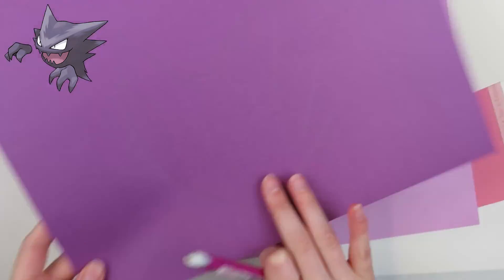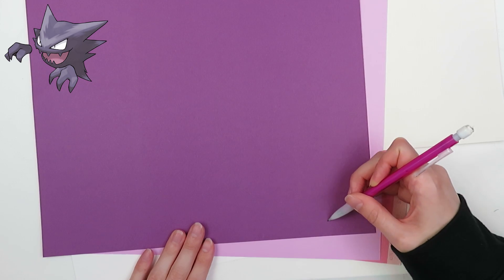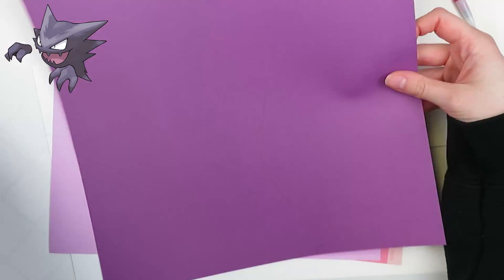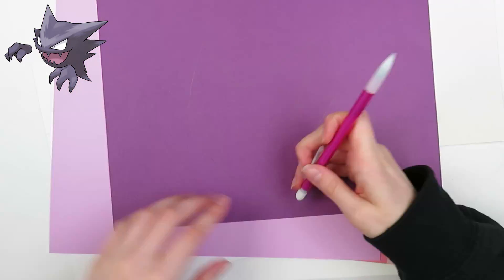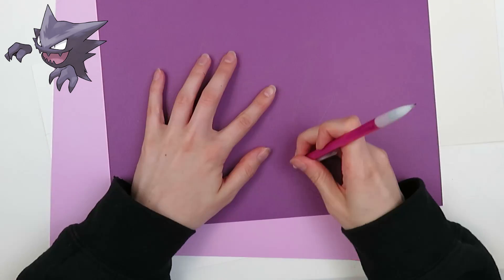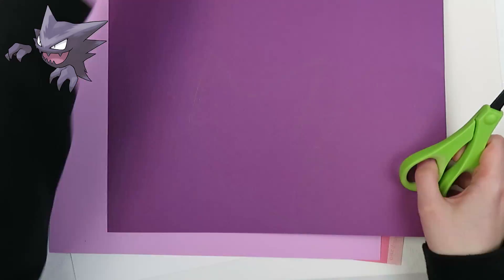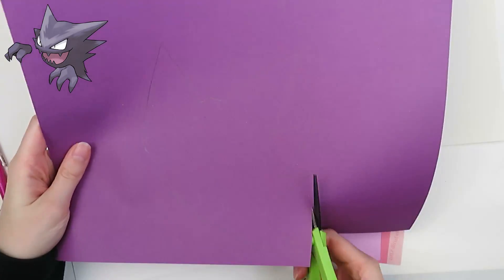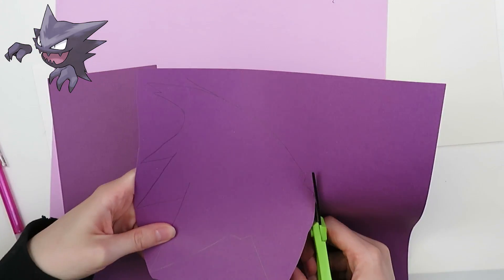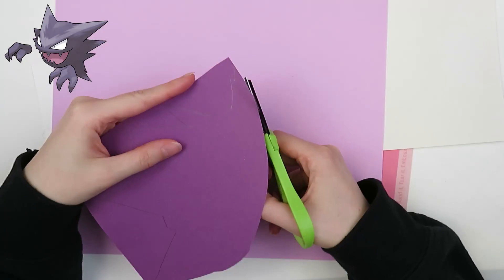He was kind of hard to make because his body shape doesn't make any sense. He's not like the little ghosts you would draw as a kid that kind of look like a little round ball with a sheet over it. It's just a very unusual shape, so I spent a lot of time agonizing over how to cut out the body. Come to think of it, I'm not proud of how this one turned out — it's not my best work. If you've been watching for a while, I feel the same way about my Charmander as I feel about this Haunter, but that is okay.